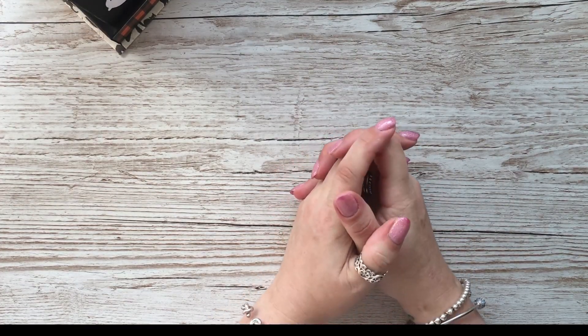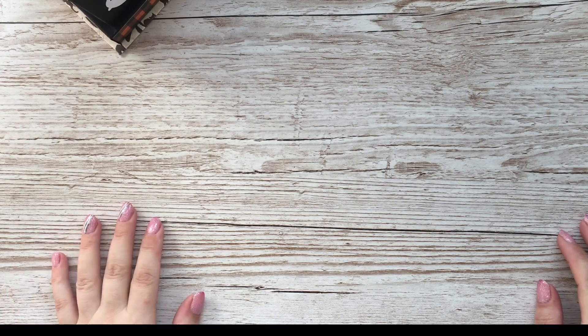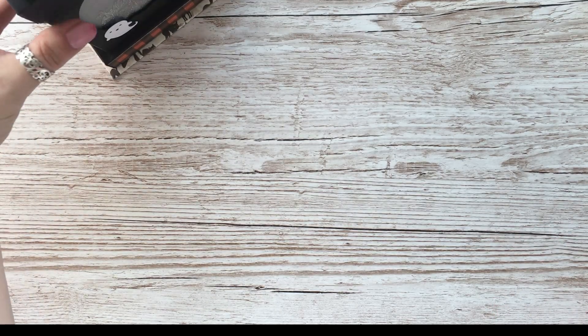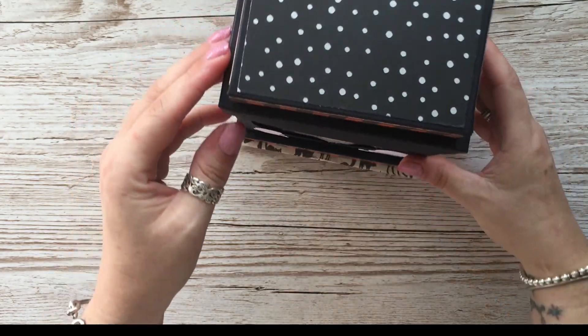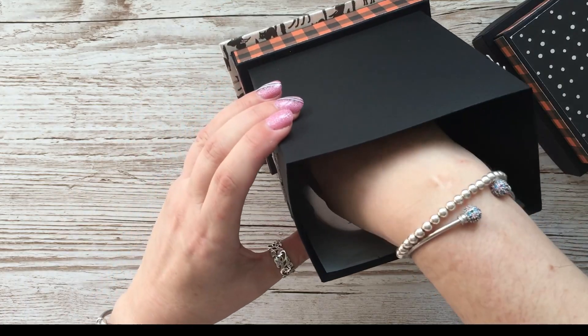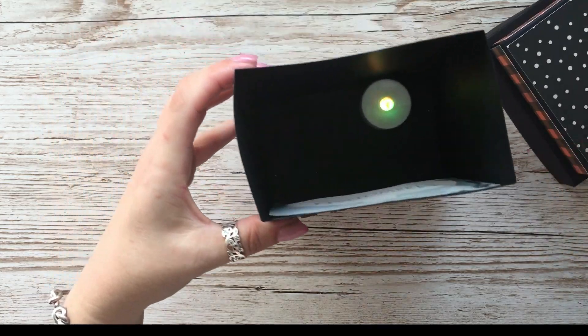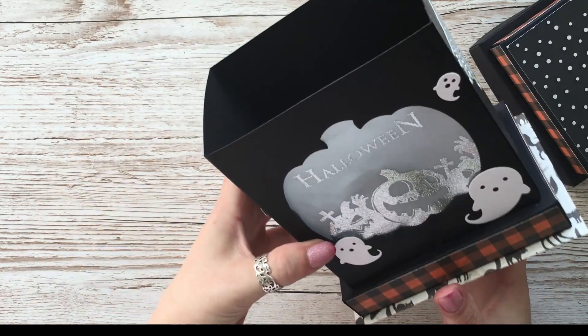Hi everybody, it's Anne here from Positively Papercraft and I'm back with another video. Today it's a 3D project - spooky or festive - because you can make it for either occasion. The one I'm going to show you was my prototype, which I made into a Halloween style. The top lifts off and inside I've got a little tea light which changes colour.